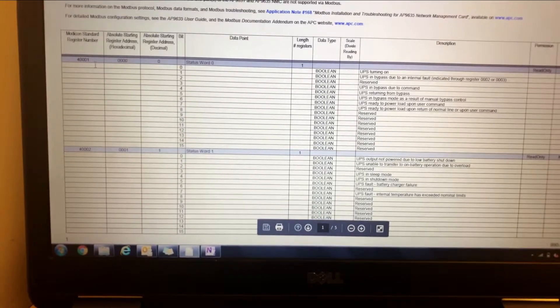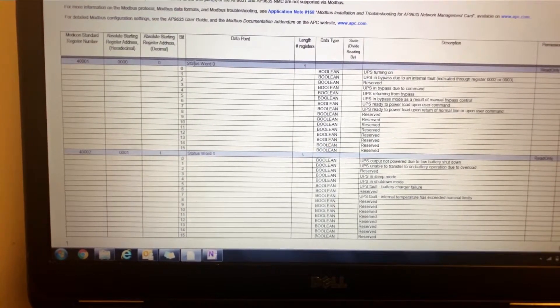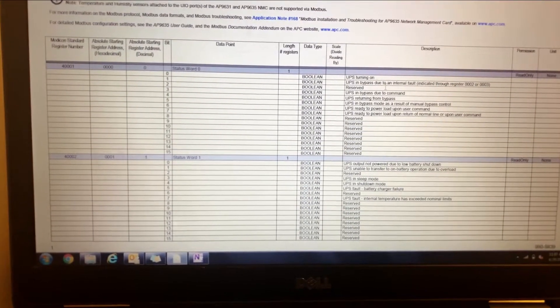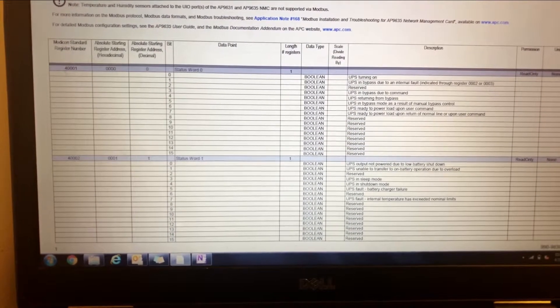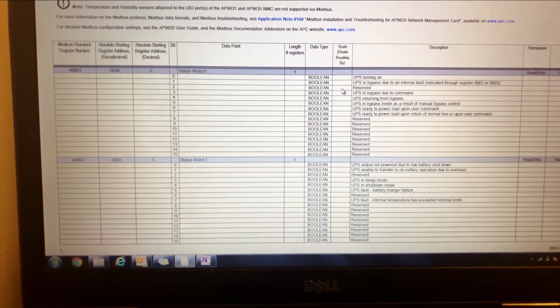For instance, you would have register 40000 unpacked bit 2, and you can link it to a graphic point or a programming point to indicate that the UPS is currently in a reserve status.